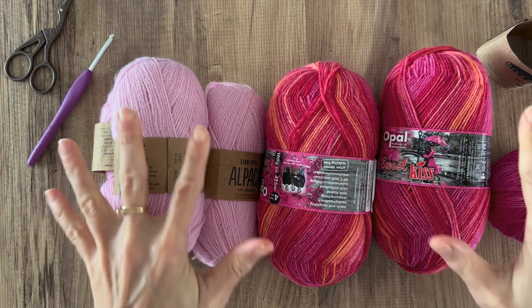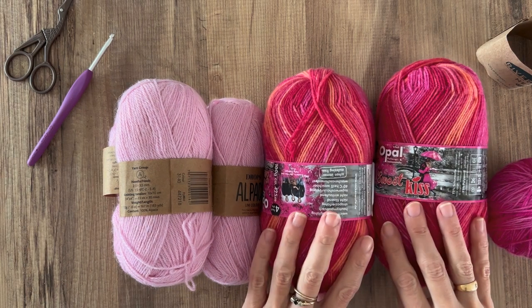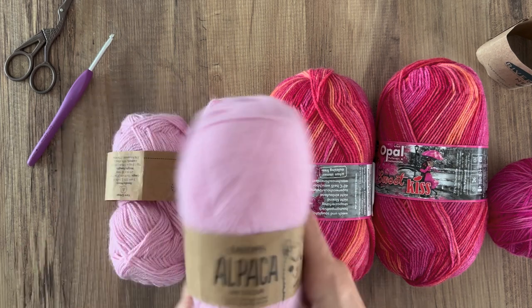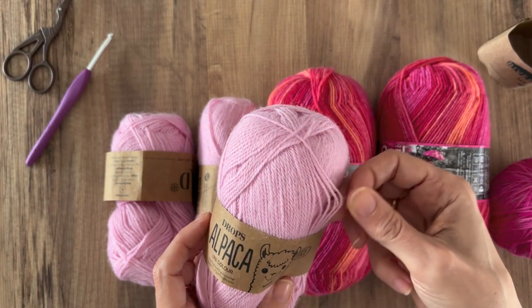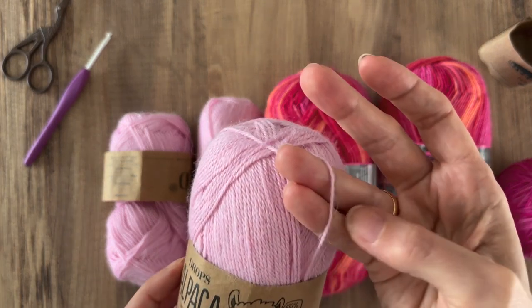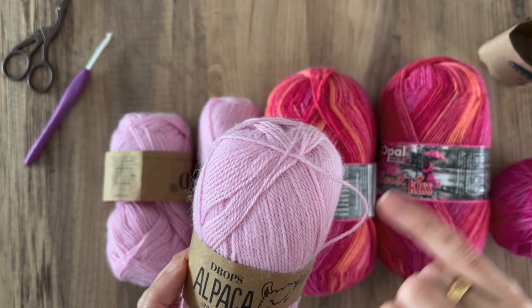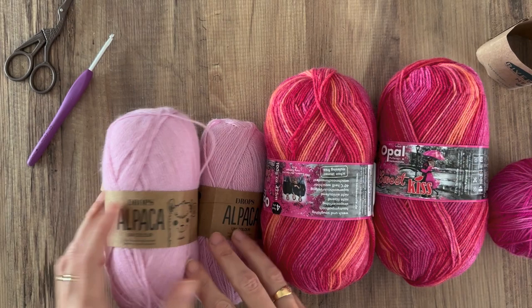I'm going to share the yarn I've used. I'm making the sweater with a bit of a mishmash of yarns — all similar but different fibres. First I've got Drops Alpaca, which is 100% alpaca, four ply. It's got a bit of a halo so you get some space around the core twist. This is leftover from the Light Fandango sweater.